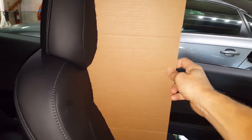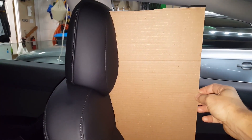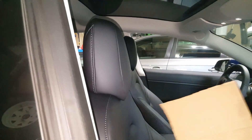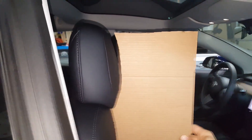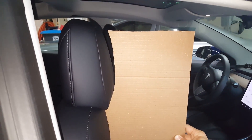Here is a cardboard mock-up of the stock position. And here's that same template but positioned on the passenger headrest, which I've already adjusted. You can see at the top it's about an inch further back.